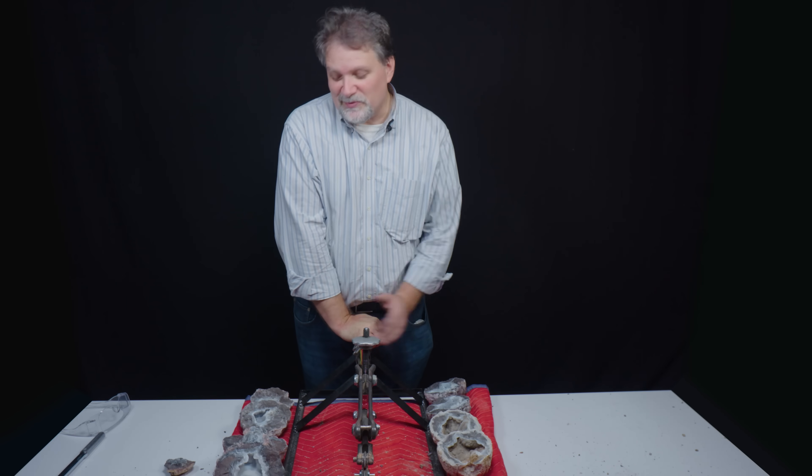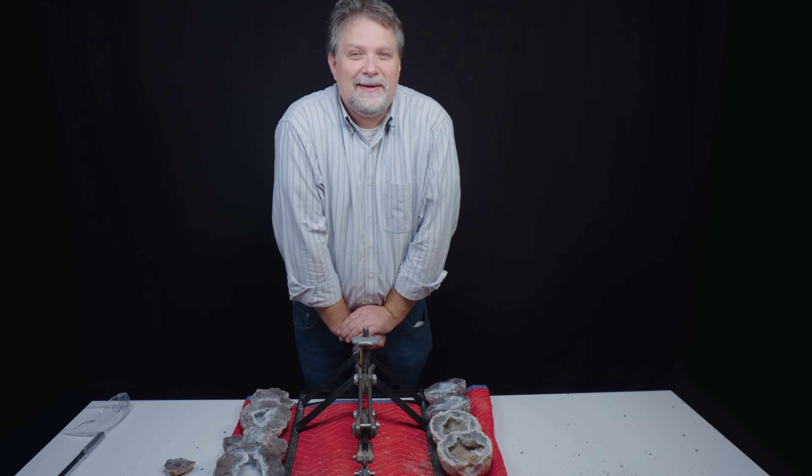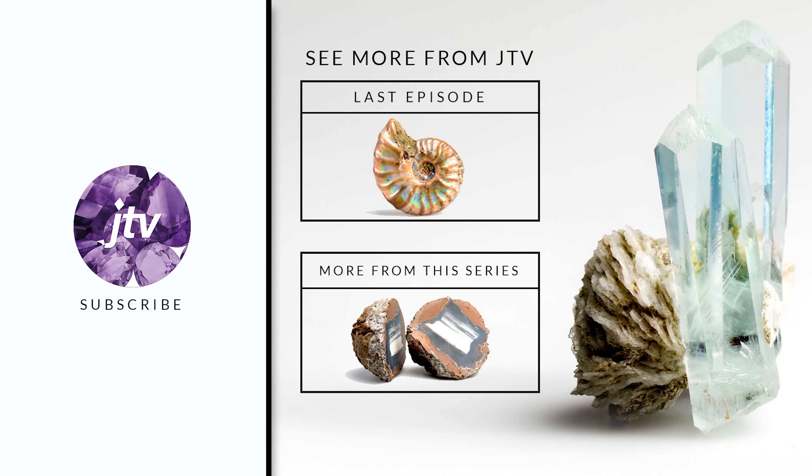Please let me know in the comments what your favorite one was. And don't forget to like, subscribe, and ring that bell. We'll see you here again on another unboxing. We'll see you next time.